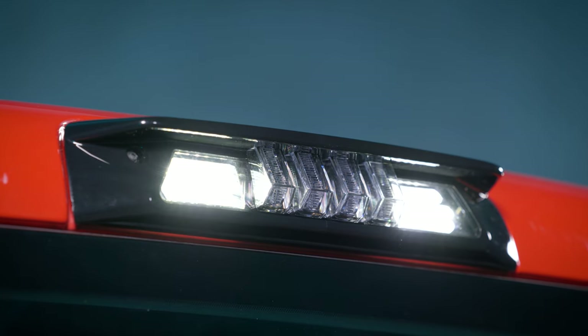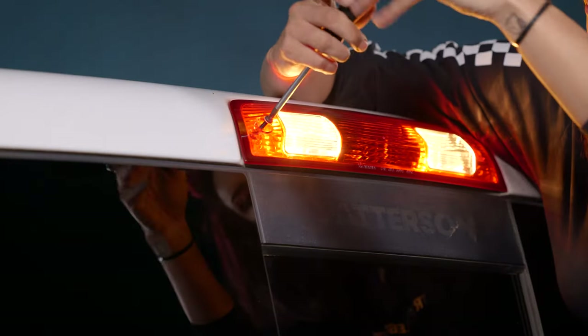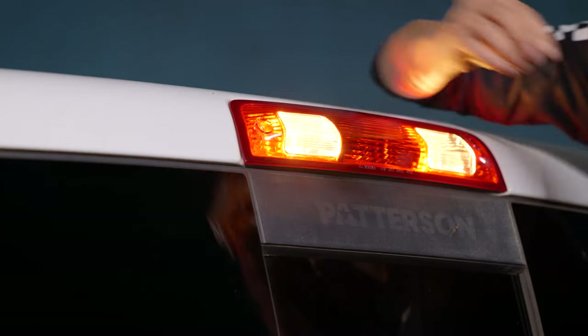The installation is super easy — they use all of the original mounting points and are a direct replacement for your factory third brake light. Fully plug and play and should take no more than just a few minutes to install.